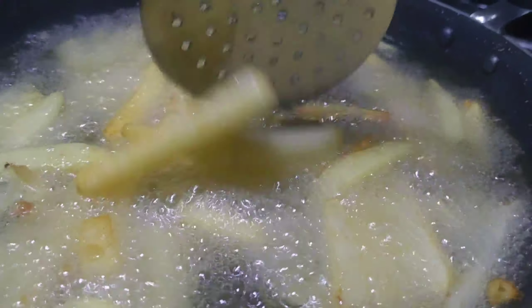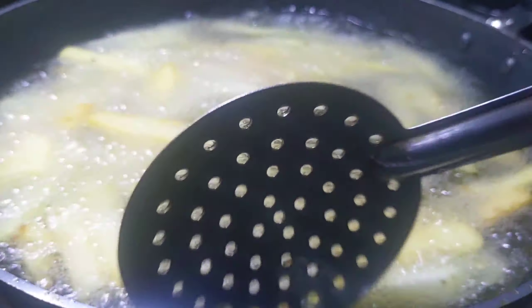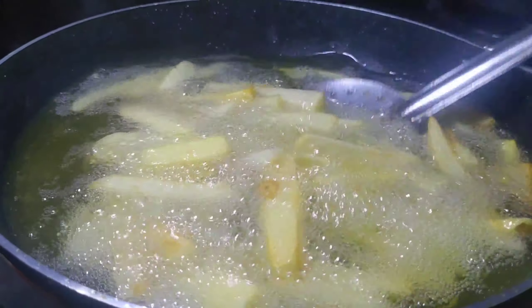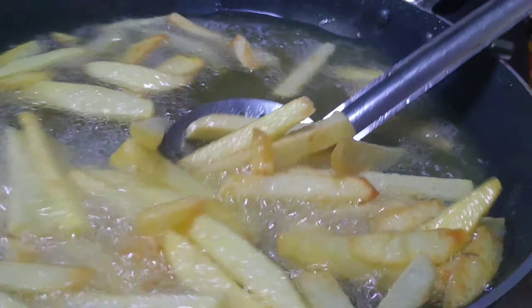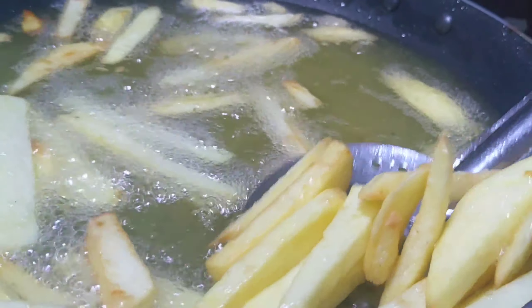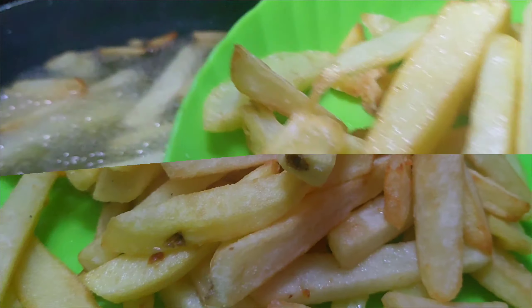After this, we will cook the green onions. When we cook the onions, we will cook the onions. Let's take a look at the plate.